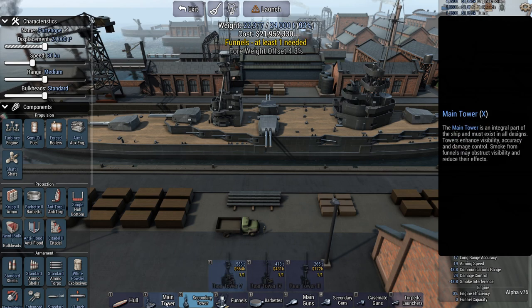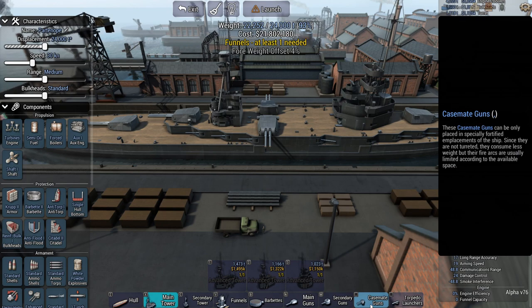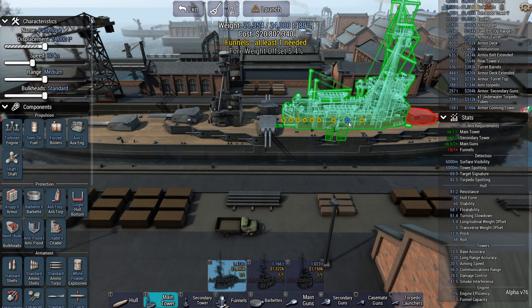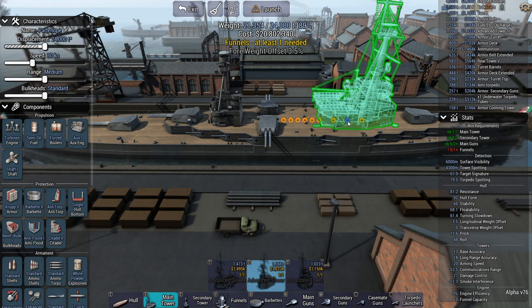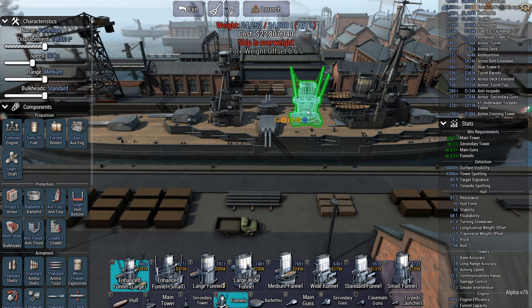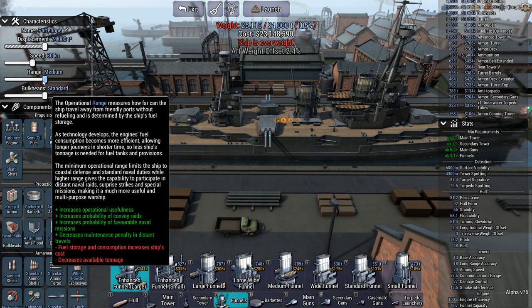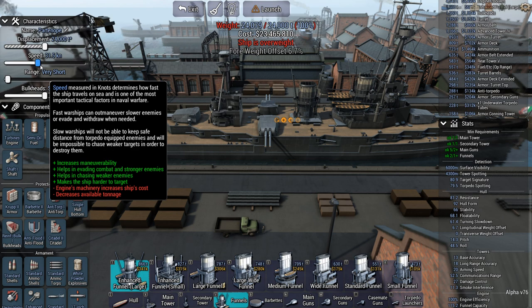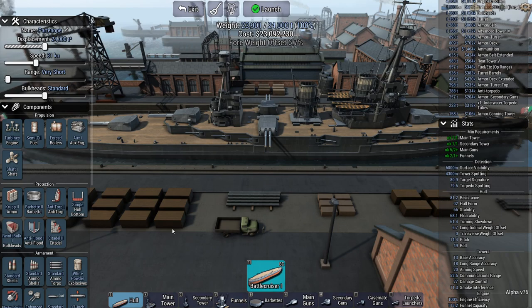Hold on, let's see the towers. Don't you hate it when you do stuff like that. Let's remove the main tower. I think this will actually help — now it's overweight, darn it. Yeah, there we go, that'll work. Bring that up to the max — okay, right there.